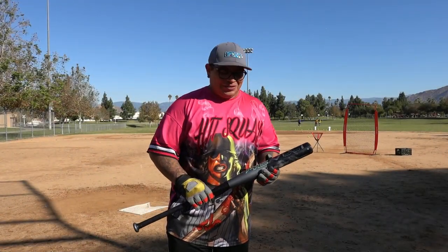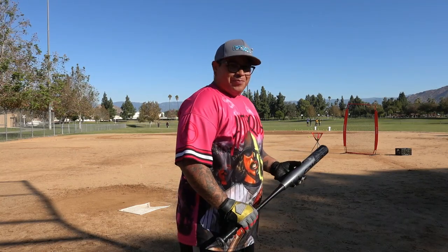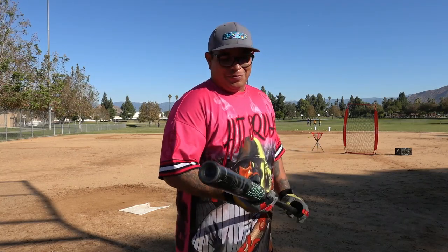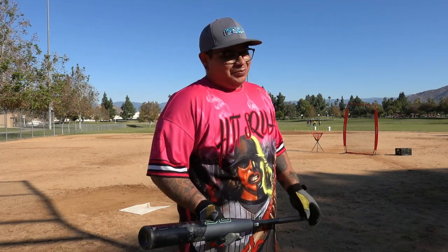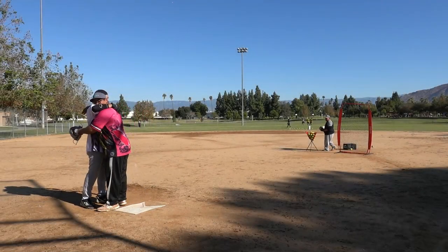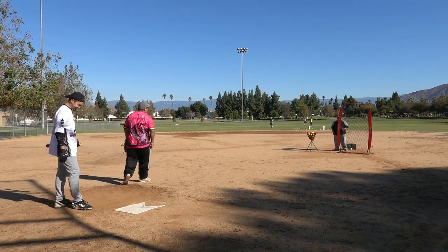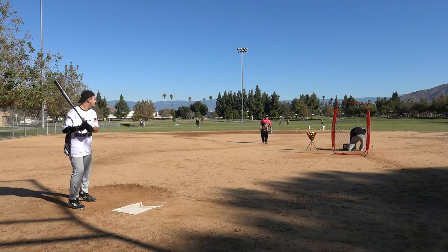I've never swung it and I'm having a pretty bad day — Zach's gonna shine today, we'll let him have one, build up his confidence and self-esteem. But not a bad bat. Me personally, it just didn't fit my swing. Look at that brotherly love right there — Zach, you gotta show him up bro. Let's get you a chance, let's see what you can do with the Revolt.